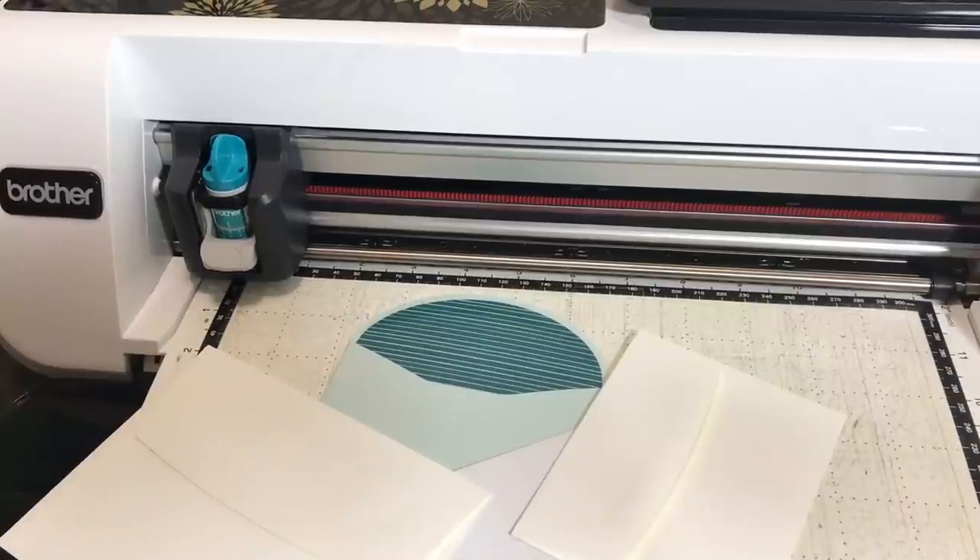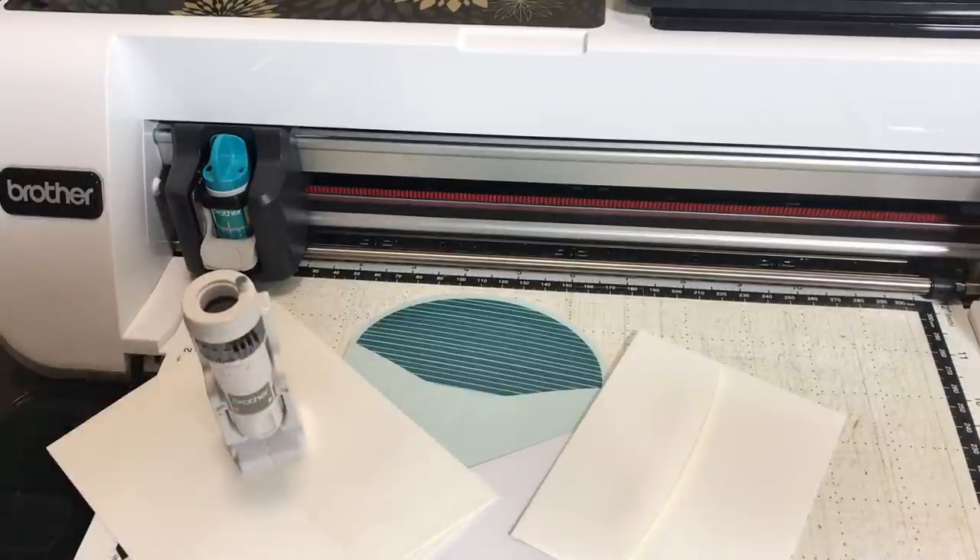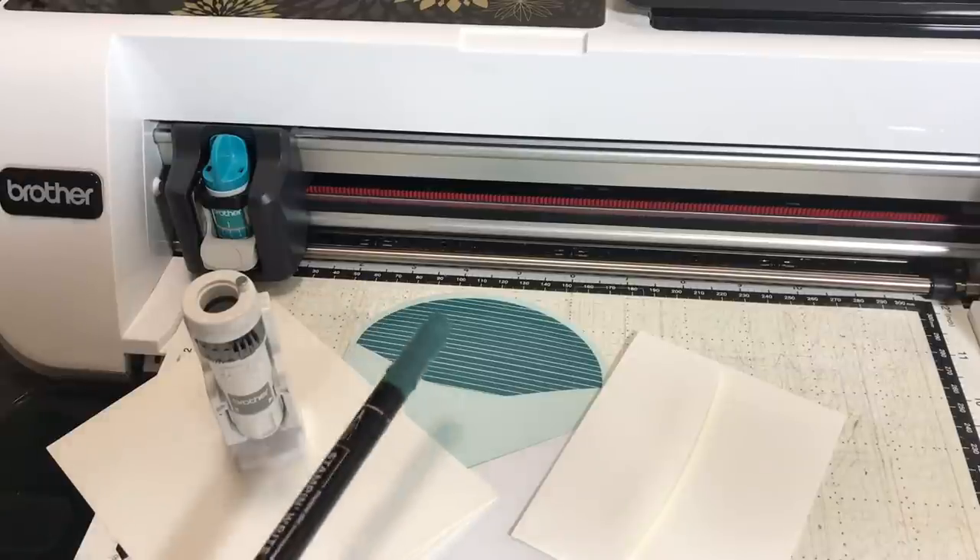Hello crafty friends, this is the Papered Chef. In today's Brother Scan and Cut tips and tricks tutorial, you're going to learn how to personalize envelopes using your Brother Scan and Cut CM350 or Scan and Cut 2 and the SDX125. I'll show you how to create several different colors of personalized envelopes in different size fonts using the fonts built into your machine. You'll learn skills such as creating outlines of the font, filling in the font with a solid pattern, how to change the pattern fill, and how to load and unload markers into the universal pen holder tool.